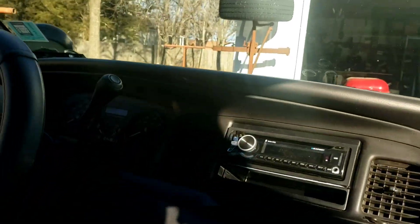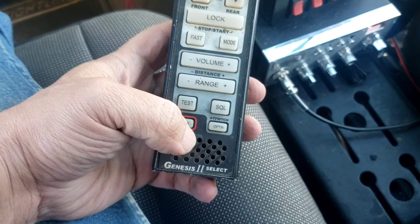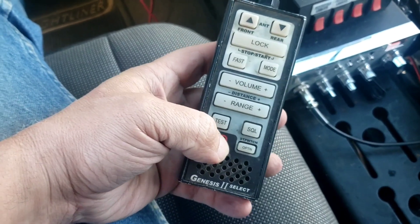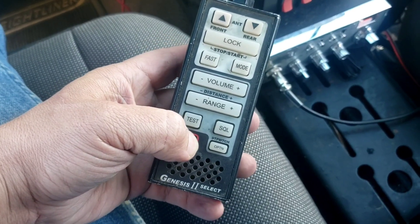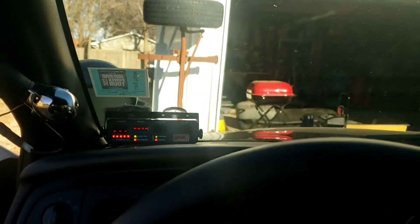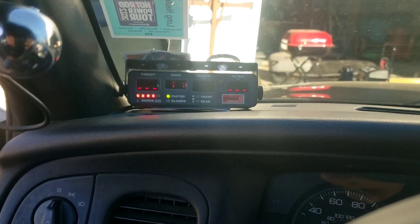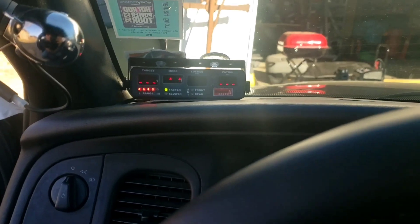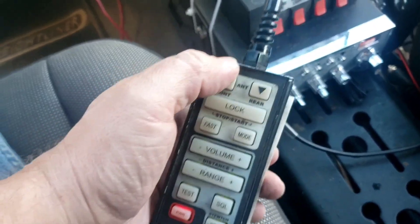I'm gonna plug it in and see if it works before I tuck everything else. I got it plugged in here — there should be power. Let me put that up and then we'll go over and hit the power switch. Nothing at first... oh, there it goes! All right, so that's past patrol range.